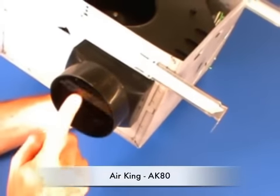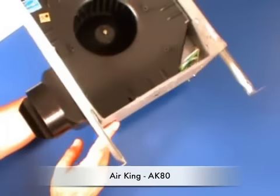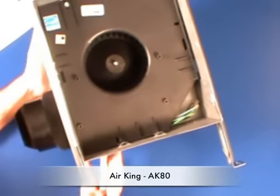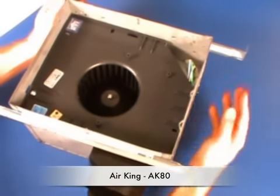These are the supplied housing mounting rails, and you can see the backdraft damper here for quiet operation. The mounting rails are great because you can mount it on either 16 or 24-inch joists. It's rated for ceilings up to R40 insulation.